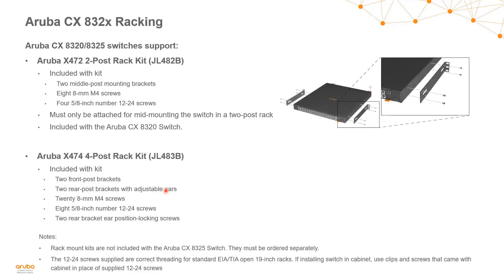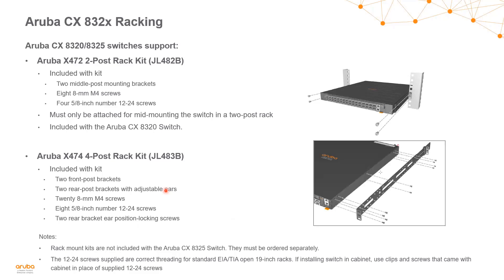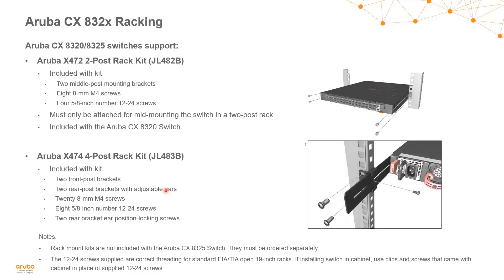Here we can see the middle-mount brackets being mounted to the switch, and then that switch using those middle-mount brackets being mounted to the rack. On the four-post kit, we can see the brackets being mounted to the switch, the front being mounted to the rack, and on the back we can see the adjustable ears and how those are screwed and locked into the rack.